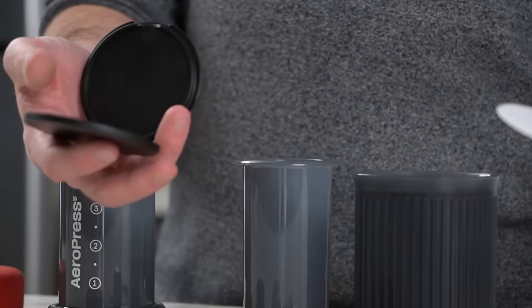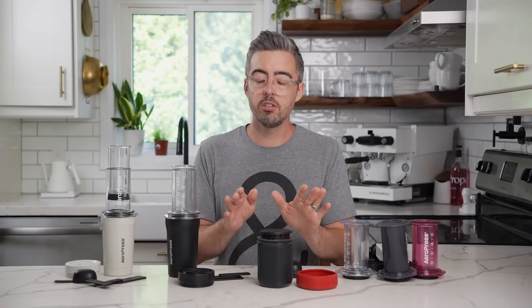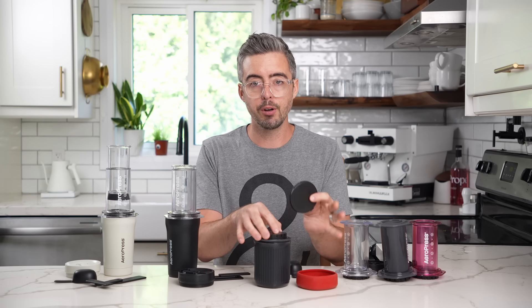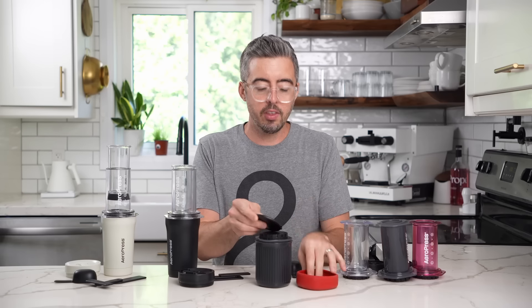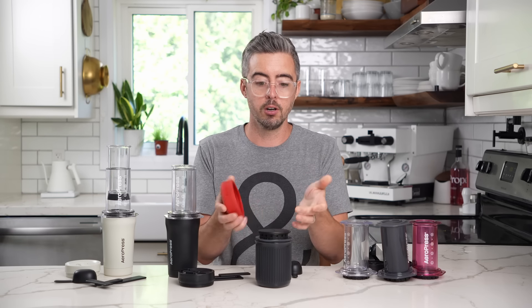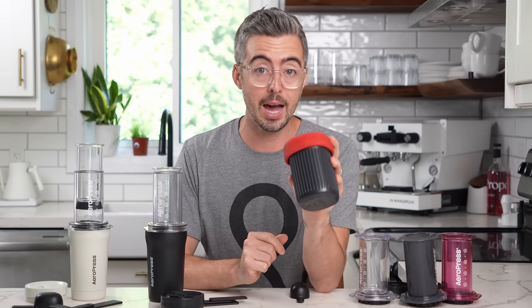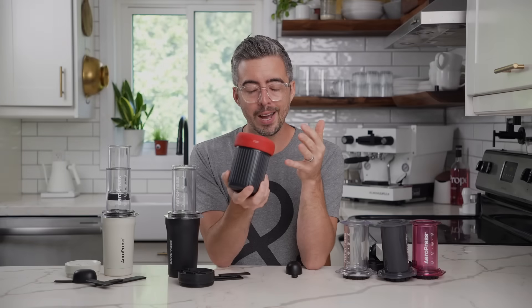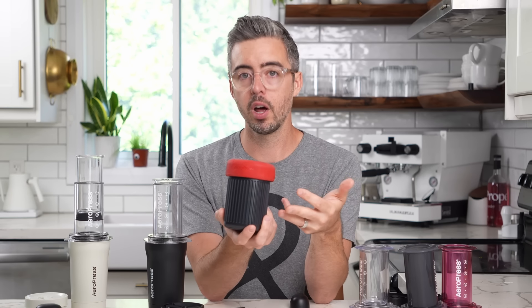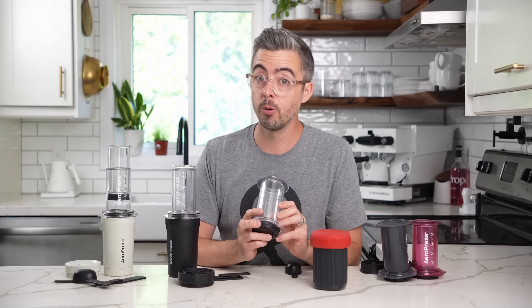It comes with this little filter holder that sits on top and then the cap goes over, which is a nice idea because it keeps the filters dry if you're putting your AeroPress away wet. But I just don't love this, and the cap is not really functional for any reason besides being a cap. It is very small, which is nice — like if I go camping and I'm backpacking, this is what I take because it's the lightest and smallest. But for my everyday use, I still wanted that normal sized AeroPress experience.